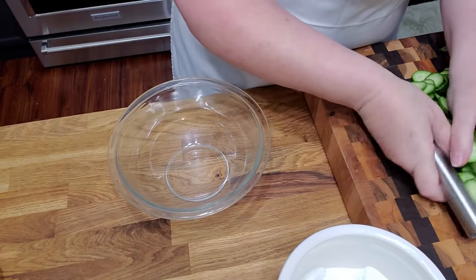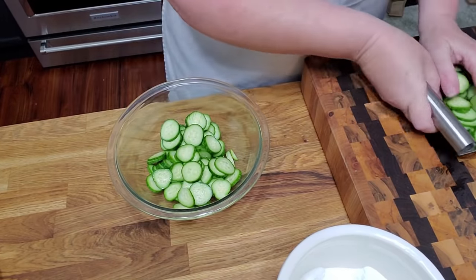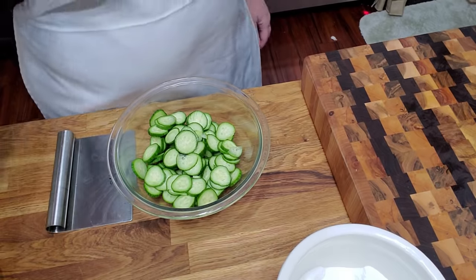All right, we're going to take our cucumbers and put them in our bowl, and all you're going to need is sugar, vinegar, oil. We're going to slice up a few onions real thin, too. Let's do that next.